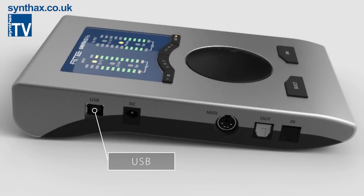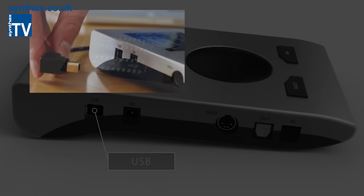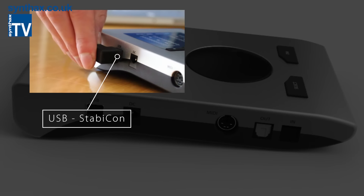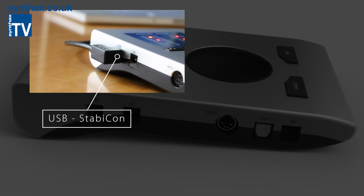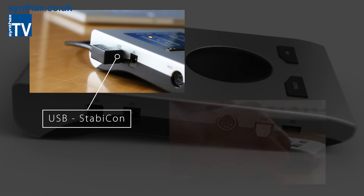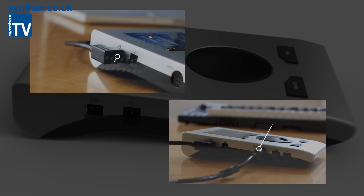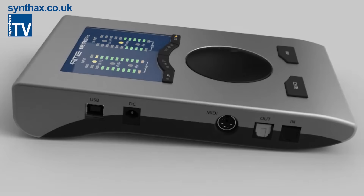The bus-powering USB connection will take any standard USB cable. However, the unit ships with a right-angle version that uses a special stabilizing connector known as Stabicon, giving you a flush and robust connection. Stabicon is also employed on the MIDI breakout cable. I just love that RME really do think of everything.